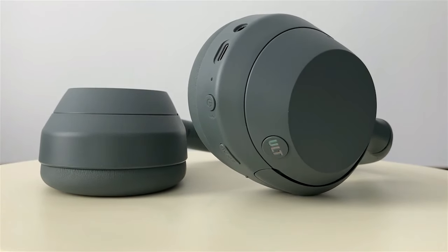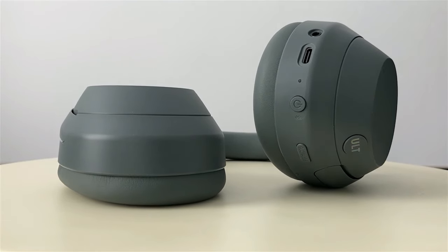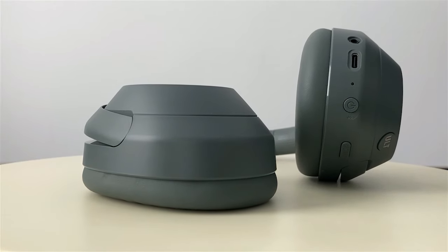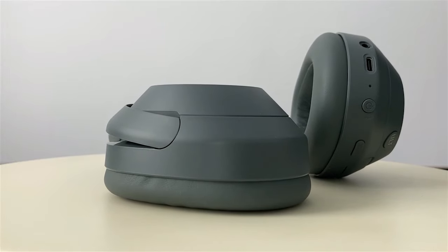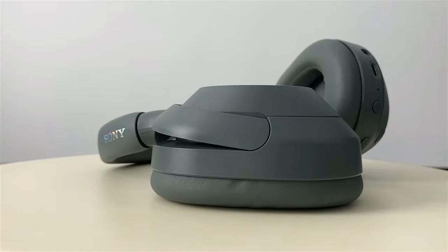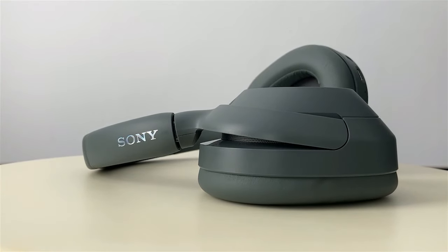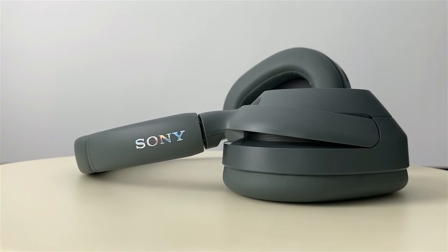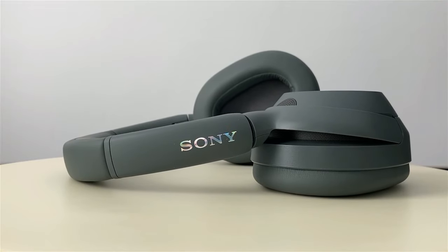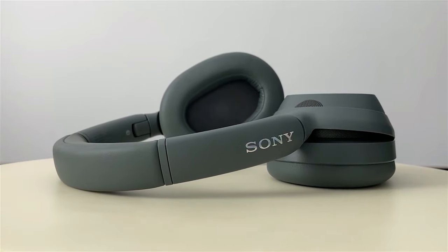This model has the Sony V1 processor, the same as the 1000XM4, so we already know it performs very well. Sony doesn't specify how many decibels it can cancel, but it's one of the best cancellations I've tried. Passive cancellation is already very good because the headphones fit perfectly to the head. Cancellation works especially well with low and constant sounds, such as the noise of a plane or a train. At 50% volume, you practically don't even notice what's sounding around you. You can also activate noise cancellation when using the headphones with cable, but they need to have charge for that.